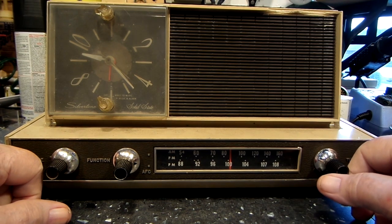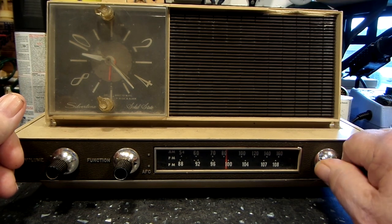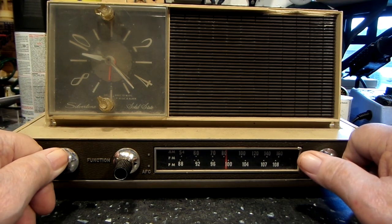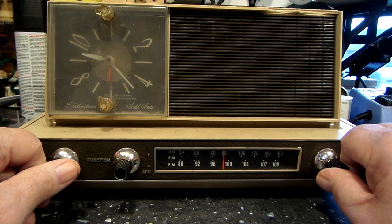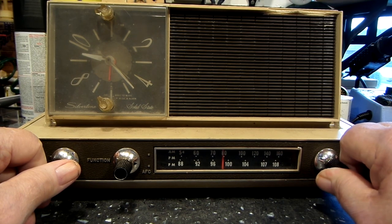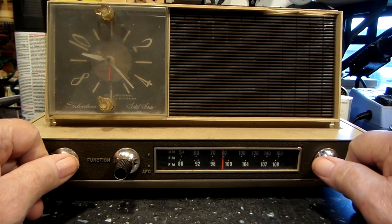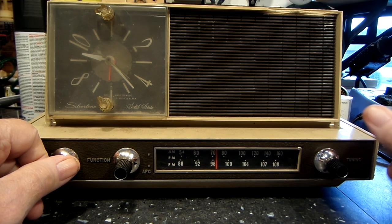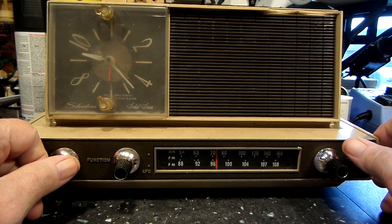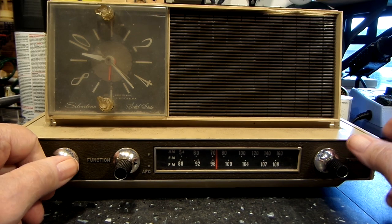That appears to be the Bloomington station — that's our local station. I think they do a Sunday service on all Sundays. That is probably the Hum. That's 96.3. I can never think of the name of it. But anyway, all the main stations work. Let's go back up to 106.